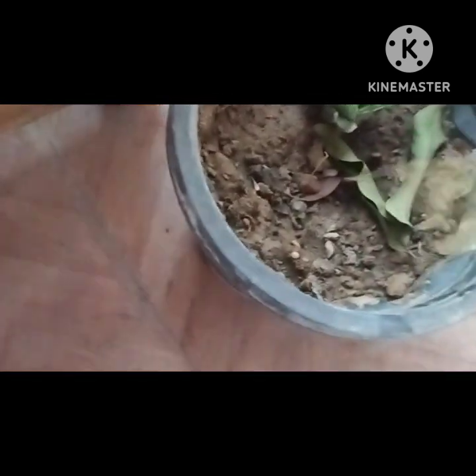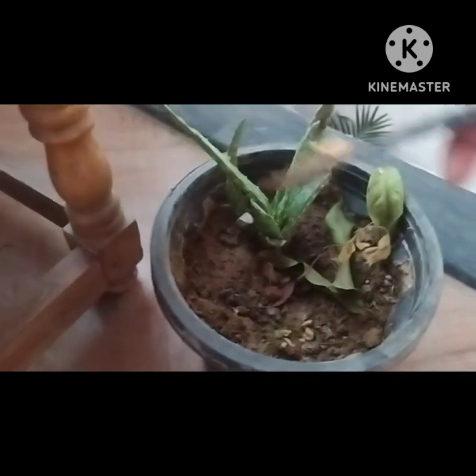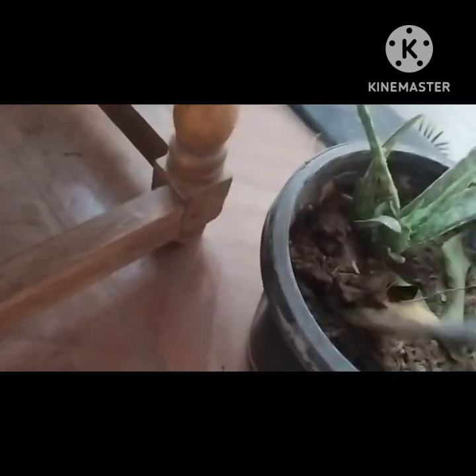This is called a cream. I have been able to keep it on top and put it in the water. I have also made a yellow vera.